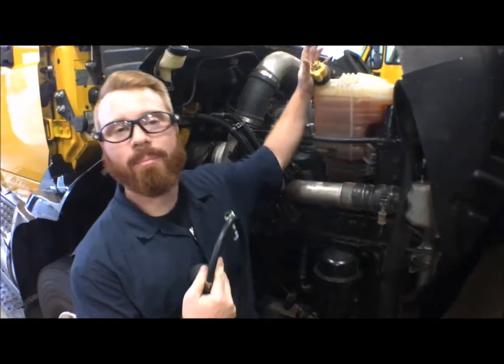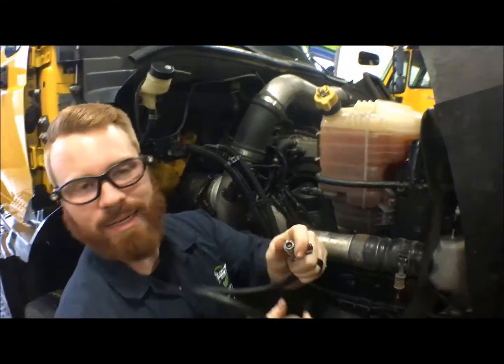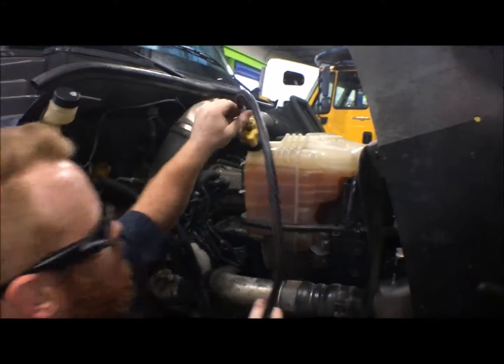Now that you've got your cap onto your reservoir, you need to connect your pressure tester. What we're going to do is pull this little guy back, just like any other air fitting that you use in a garage — it's a quick disconnect.